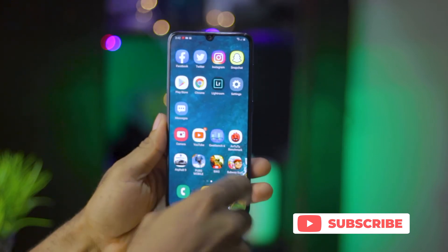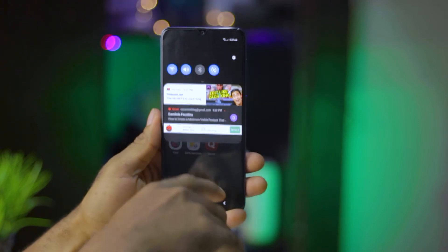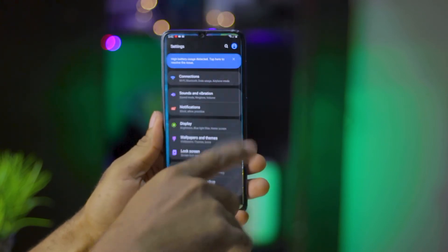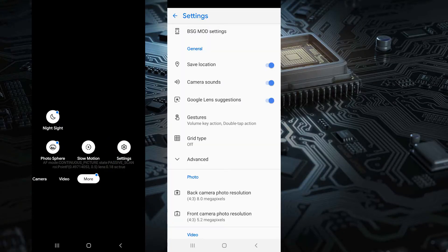The process is quite simple. Use the link in the description to download the GCam APK file, install it on your device and follow the steps here to have it set up. After installation, launch the app on your device and click on Settings, then click on BSG mode settings and then click on Fix.